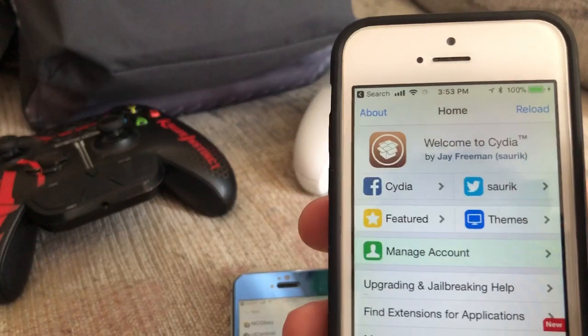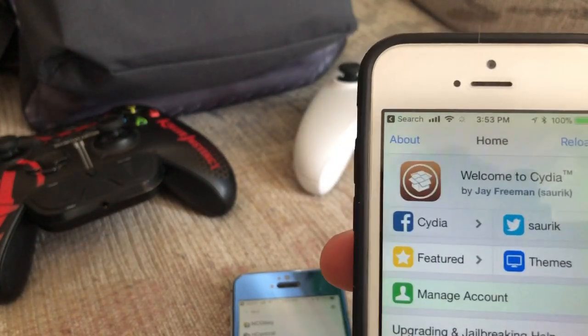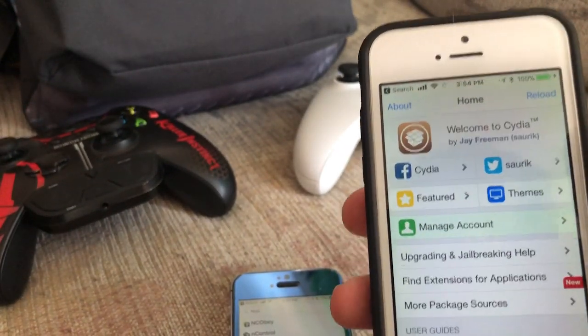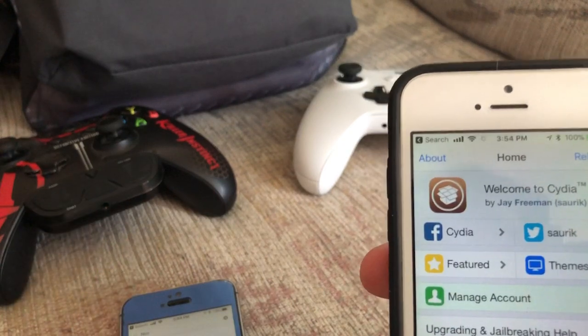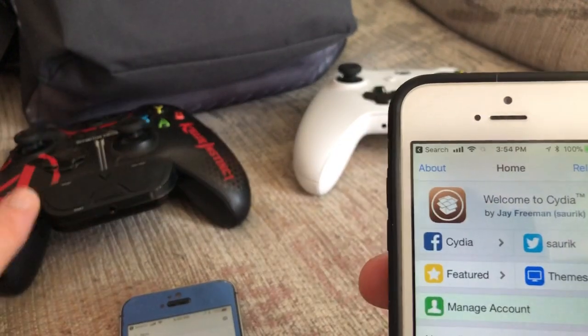Before I actually begin this tweak, you do need a jailbreak. It works with iOS 12, and it's a tweak you need to install, but the tweak does cost $10. You could get the tweak for free, but I do not suggest you do this. I really suggest you pay the developers $10 — it's amazing. You can basically use your controller to play games on your phone.